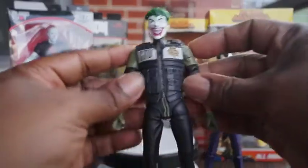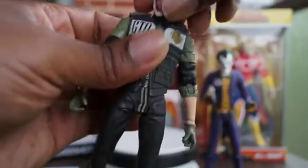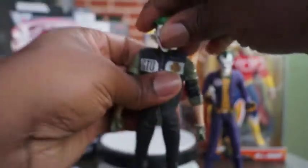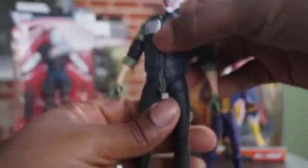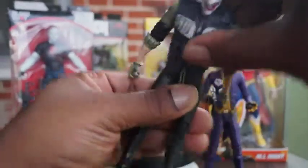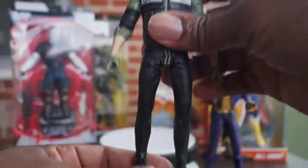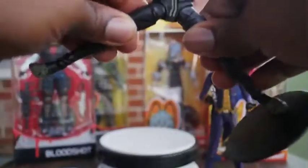I'll show you some articulation. You got the butterfly joints, the legs go all the way up and all the way down, 360 rotation. The head turns all the way around — of course it does pop off but I'm not going to pop it off. The jacket is soft and not removable, but it is soft so you can bend him forward. He's got a little bit of an ab crunch. With skinny figures there are certain things you should and shouldn't do, so I'm not going to push it. The pre-orders are all sold out — happy I got mine.